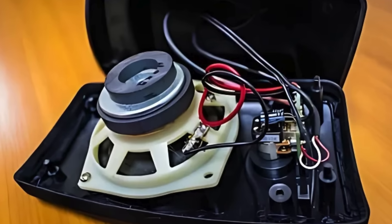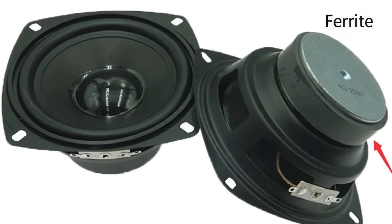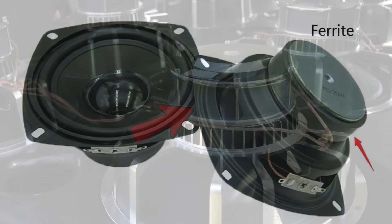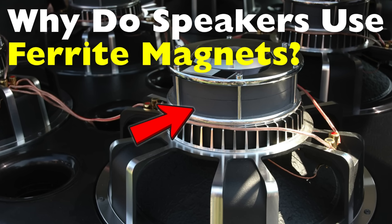Have you ever taken apart an old speaker and found a heavy, donut-shaped black object attached to the back? That's a ferrite magnet, one of the most crucial components of speaker technology. But why exactly do speakers use ferrite magnets instead of other types? What makes them so suited for the job?